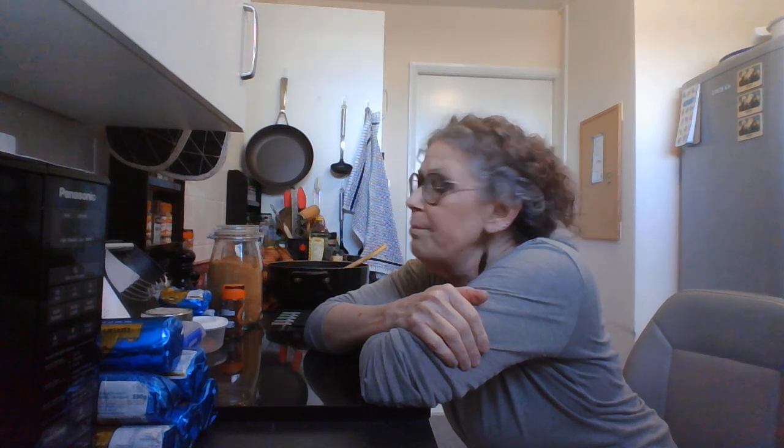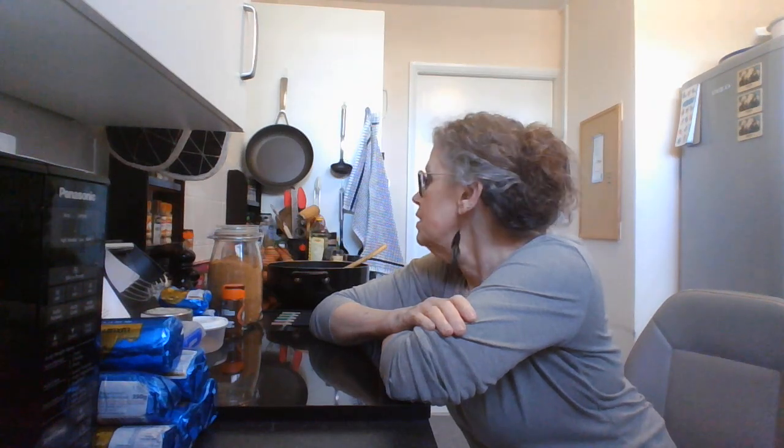Cook for a few minutes while stirring frequently. And then for brown sugar, I'm going to use coconut sugar because coconut sugar is diabetic friendly. And then lemon juice, cinnamon, salt — I'm not going to add salt because there's salt in the butter. Juice and stir. So I need to get the lemon juice out.